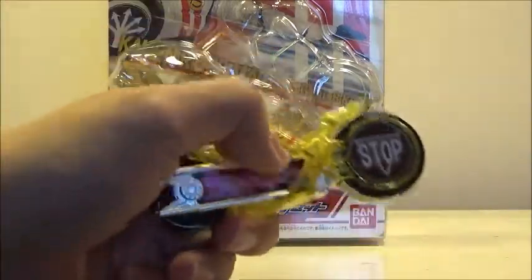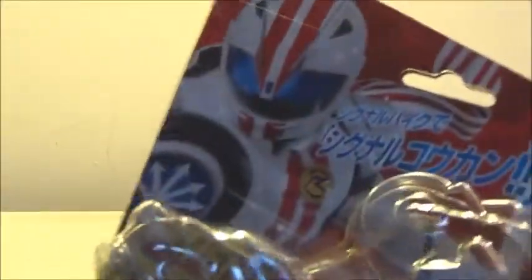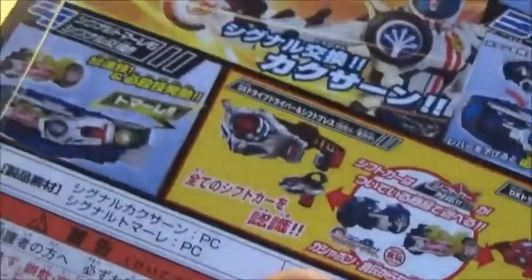We'll take a look at the box before we look at the Signal Bikes themselves. It shows a picture of Mach, the symbol, and it talks about the deluxe Signal Bike set. It shows that it can function with both the Drive Driver and the Mach Driver, so that's pretty cool.